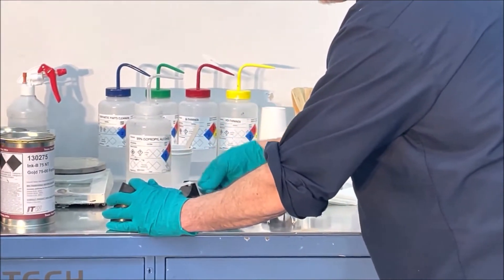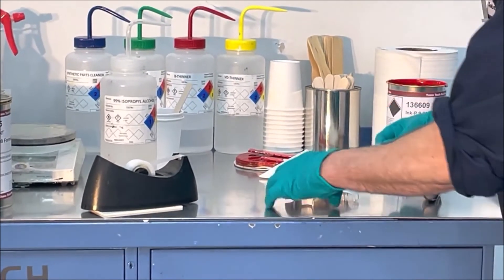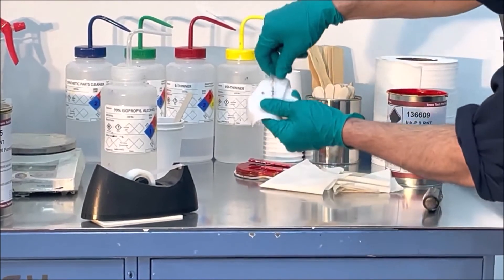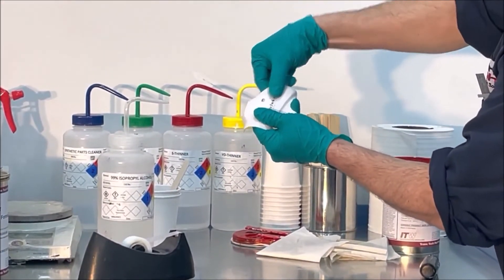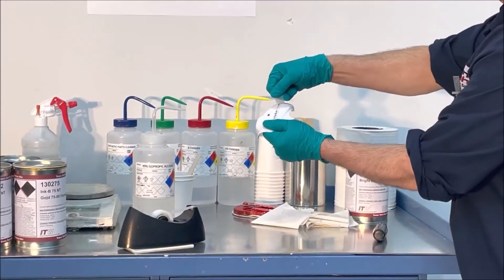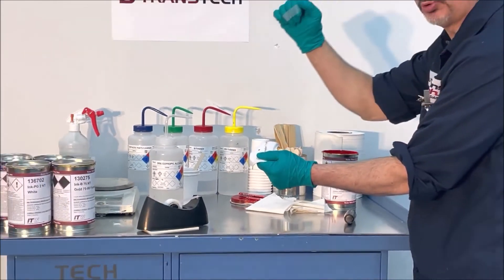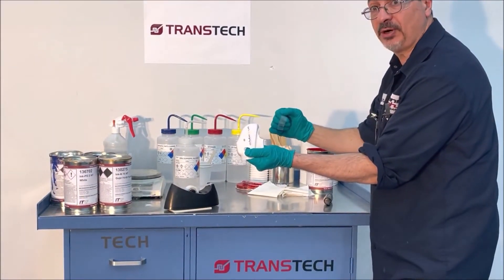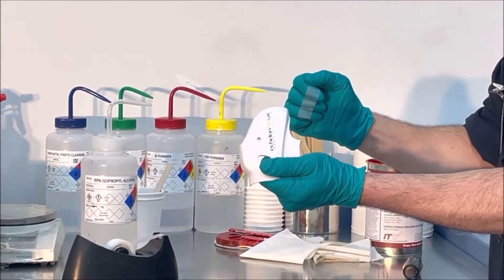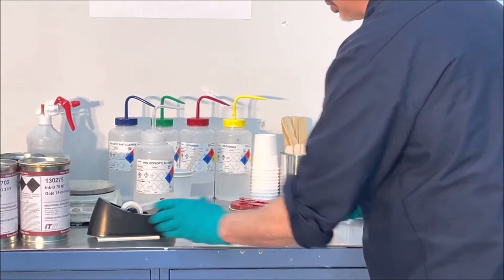Now after wiping — looks good — we move on to the tape test. Tape allows you to see adhesion. We put the tape right on top of the part, rub it about eight to ten times, then vigorously grab it at 90 degrees and rip it right off. You look at the tape — perfectly clean. Everything stays on the part. You have good adhesion and the part is pretty much confirmed cured.